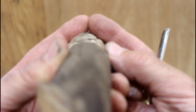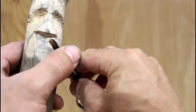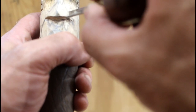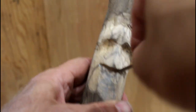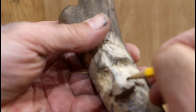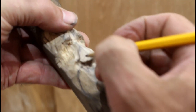A face should have basically a 90-degree angle here. Using a medium-sized gouge, I want to round off the nose here. On our noses you've got that little curl here, so let's draw those in.